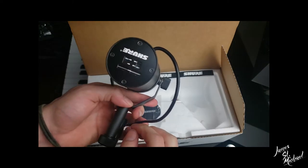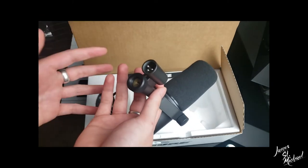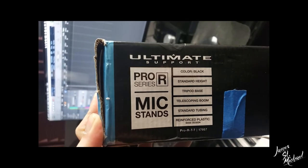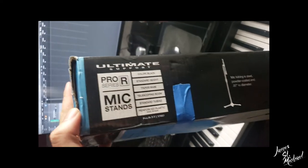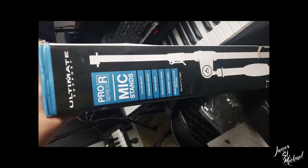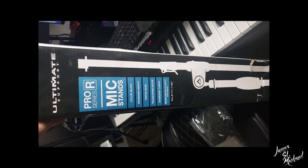Not your normal-looking mic but I'm really feeling it. We've got an XLR connector right here where it screws onto the mic stand. For update number six — not really much of an update — I had to go out and get a brand new mic stand. Ultimate Support, baby. I'm going to be placing the mic on the Pro R series. I did some research and it came down to either this or the DR Pro, but this one looks so much easier to use.